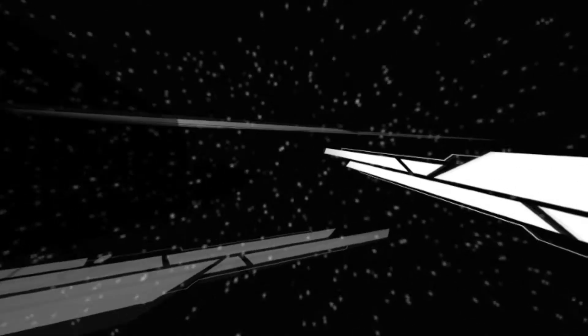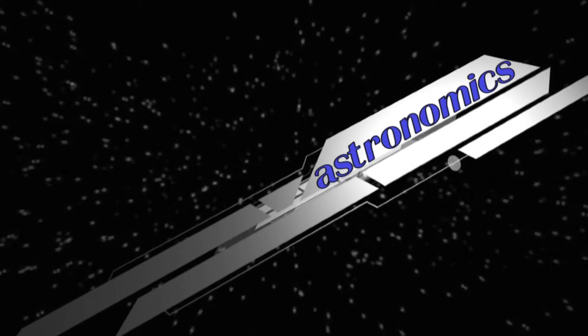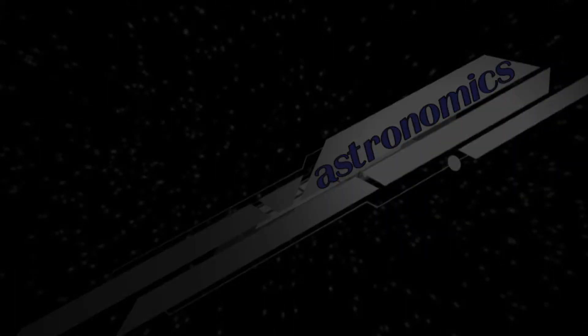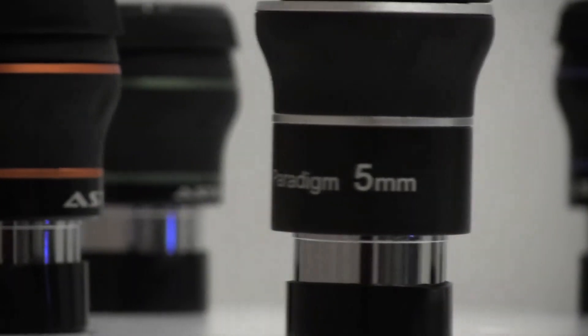Hello again and welcome to this version of the Astronomics Product Showcase. My name is Michael Beeler. I'll be doing the voiceover while Hannah does all the real work. Today we'll be talking about the AstroTek Paradigm 5mm eyepiece.